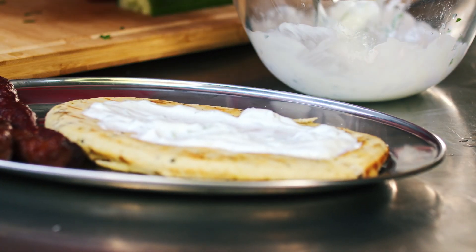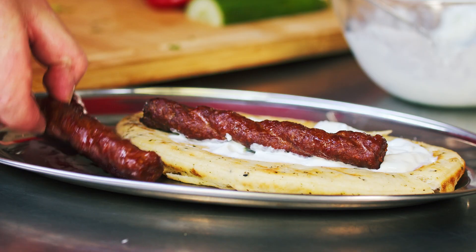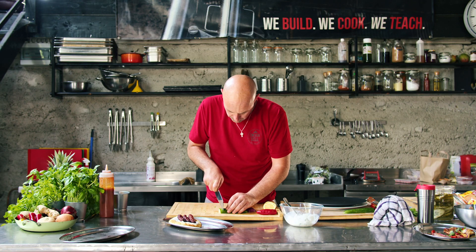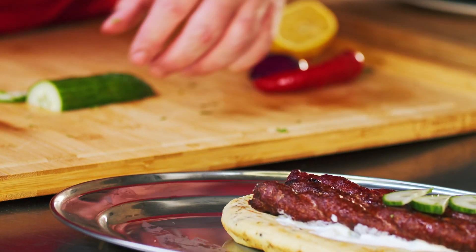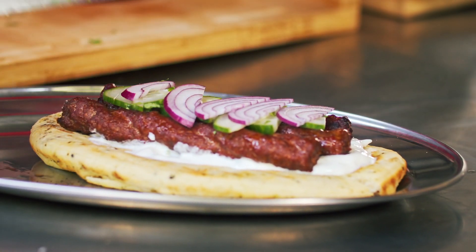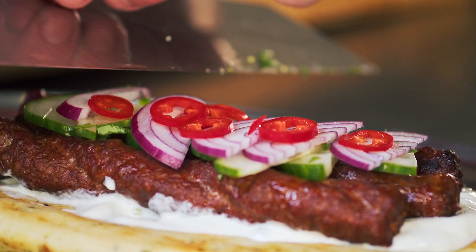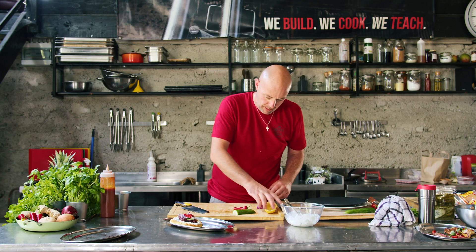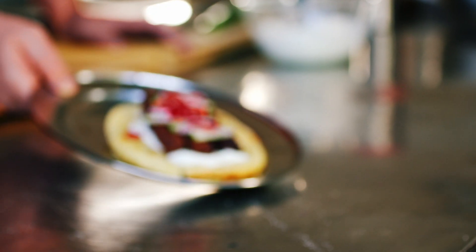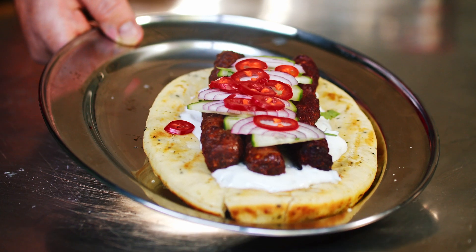Onto our pitta. We're going to get our Beef Twisters on here now next, then we can garnish. Nice little bit of cucumber, chop it up nice and fine. Little bit of red onion, little bit of chilli — heat and colour and flavour. Absolutely beautiful. A little flourish of lemon just to finish it off. There we have it, our Turkish Delight brought to you by Granby's Beef Twister Sausage.